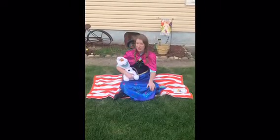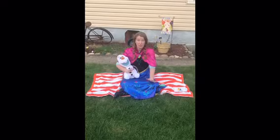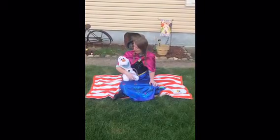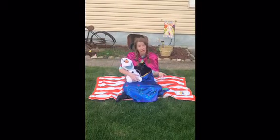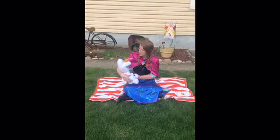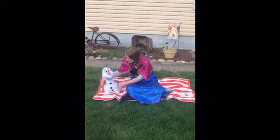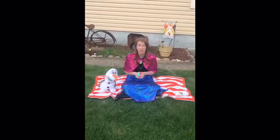Hey Olaf, you know what I like to do whenever I am feeling all anxious or nervous? I like to practice my relaxation tools — like how we learn different calming tools at school. Olaf, would you like to learn some stuff? He says yes. So Olaf, how about you sit right there and we're going to learn some deep breathing.